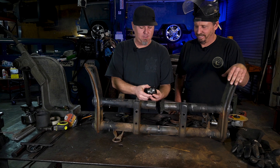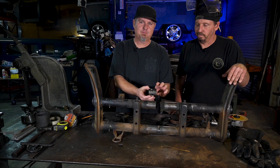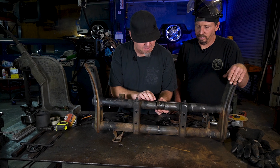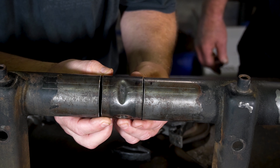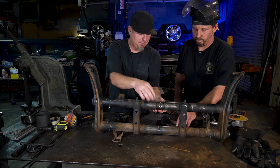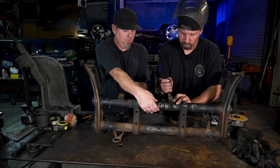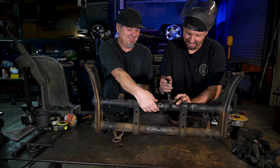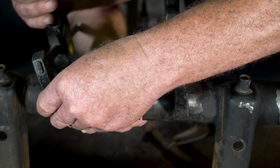Before you cut this apart, make sure you put a mark on it, because you could actually flip this thing around and it's going to mess your lines up. So once you've got your lines there, all you've got to do is twist it down to that next line — that's where you want to be. Clamp her on up, and if you use a piece of angle iron, it'll hold this thing exactly where it needs to go. Keep all three pieces lined up just right.